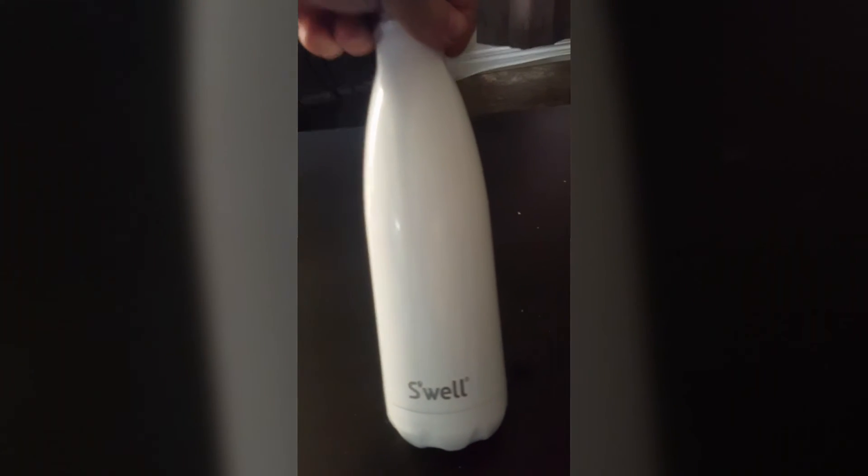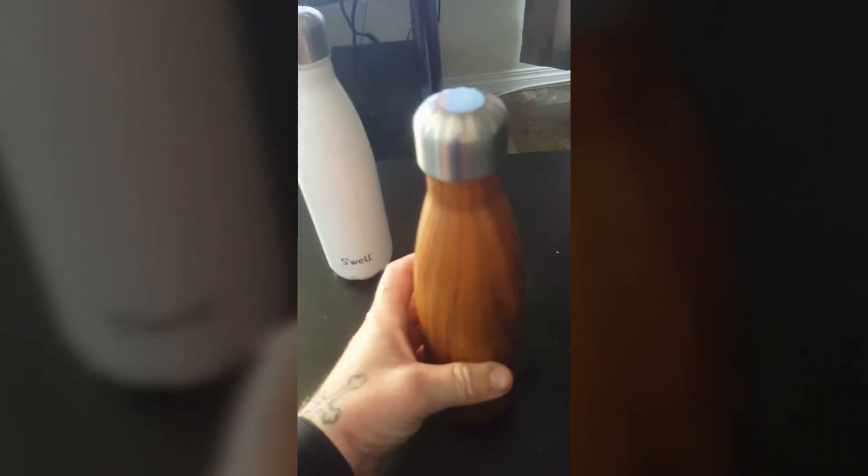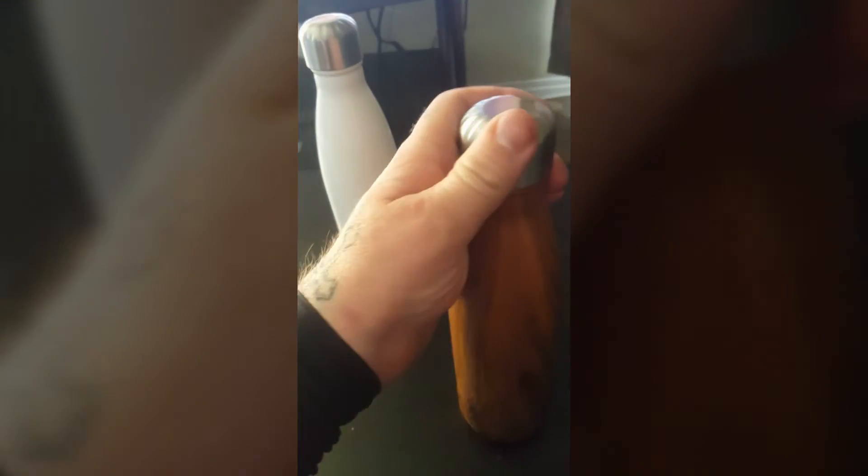And that is the S'well water bottle. I got hers in white and I got me the wood one. These things are very well made. This is the medium-sized one — I believe it's 17 ounces. They go up to 24-25, and there's even a smaller one like a 9 ounce. They come in so many different colors.